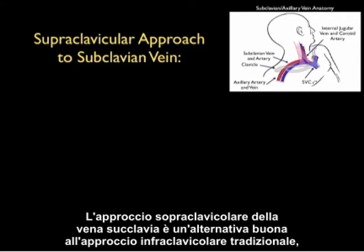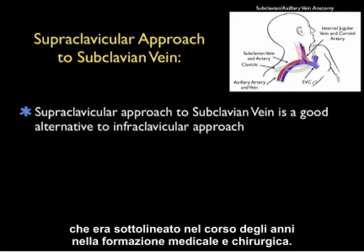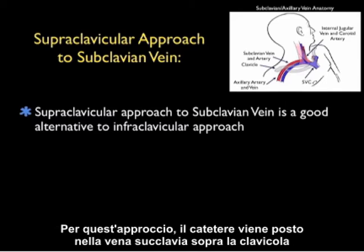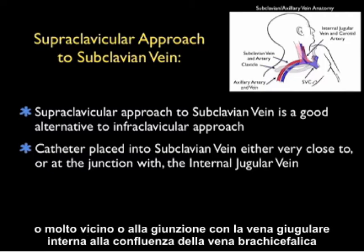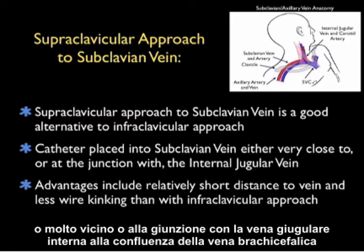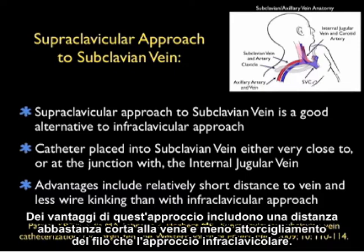The supraclavicular approach to the subclavian vein is a great alternative to the traditional infraclavicular approach that's been emphasized over the years in medical and surgical training. For this approach, the catheter is placed into the subclavian vein above the clavicle, either very close to or at the junction with the internal jugular vein at the confluence of the brachiocephalic vein. Advantages include a relatively short distance to the vein and less wire kinking than with the infraclavicular approach.